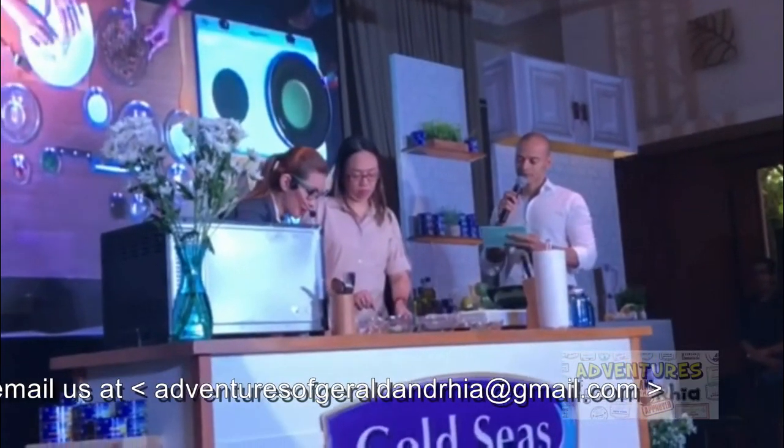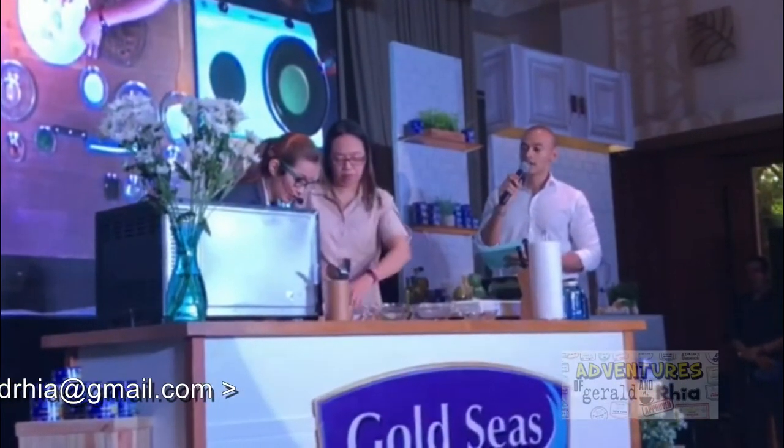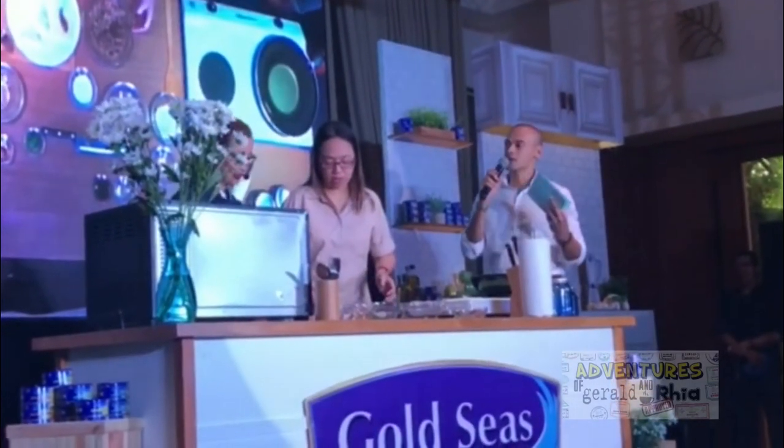This is the assembly part. And like you said, this is something that you can do ahead of time: prepare the filling, prepare the wontons, and save the actual frying for later.